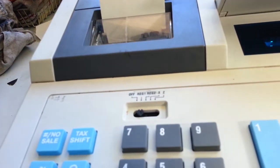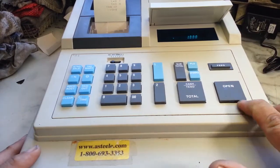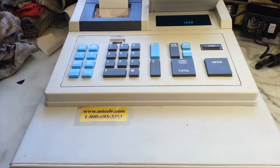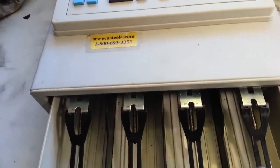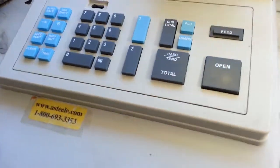So I had to rework the drawer on this. The rails were — I just reworked the drawer rollers and also replaced that bill weight here. Broken, fixed up.